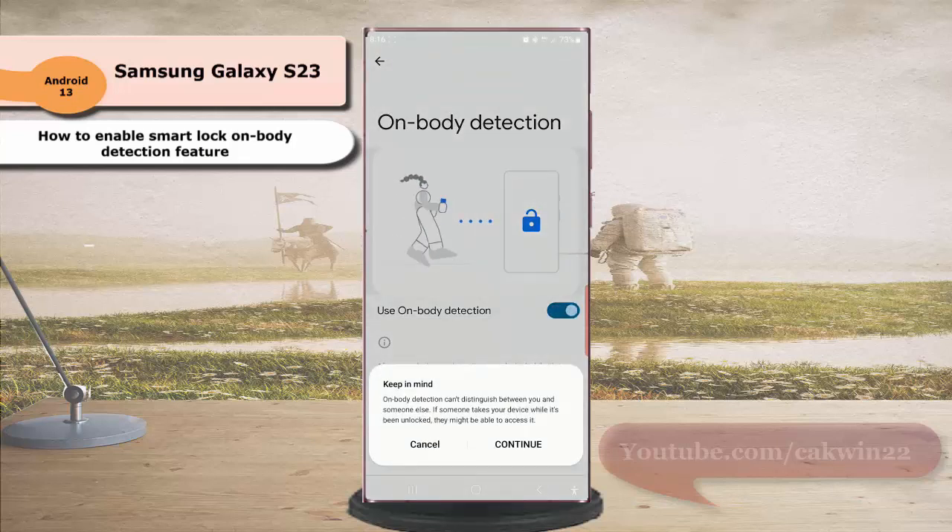A popup menu appears to inform you that this feature cannot distinguish between you and someone else. Thus, if someone else takes your phone while it has been unlocked, they might be able to access it. To continue the process, tap Continue.